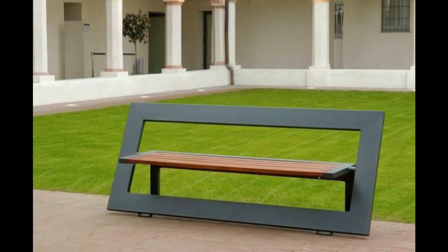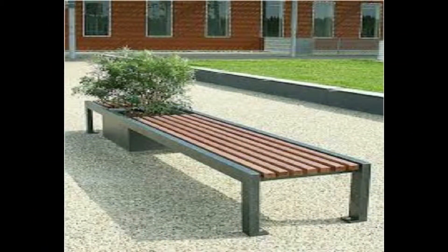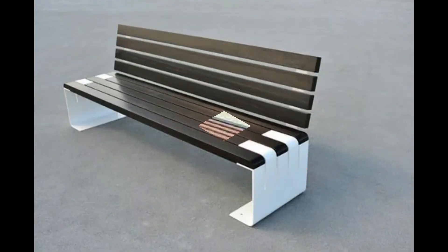A bench is a long seat on which multiple people may sit at the same time. Benches are typically made of wood, but may also be made of metal, stone, or other synthetic materials.